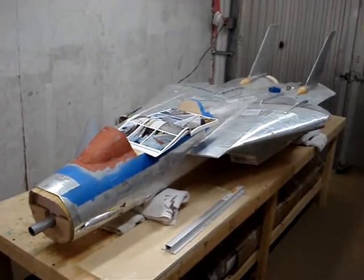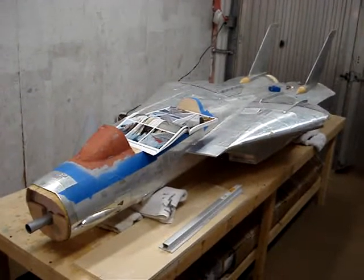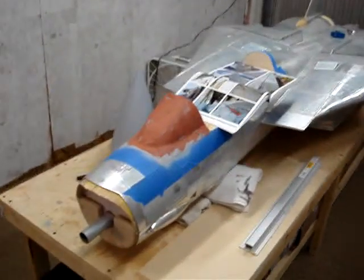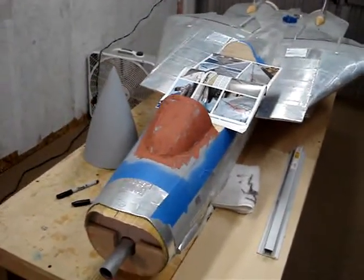Welcome back to how to build an F-14 Tomcat. Probably the first thing you see is the bright red windscreen area here on the fuselage. I got the first coat of paint on it, and there's a bit of imperfections in it.